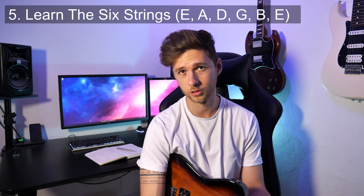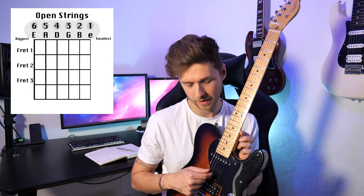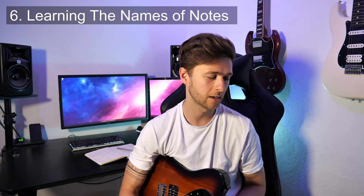Tip number five: learn the guitar string names. A lot of people just want to get straight into it, which I get, but good practice is to take a few seconds to learn the six strings. They are E A D G B E — a mnemonic is 'Eddie Ate Dynamite, Good Bye Eddie.' The strings also have numbers: the big chunky low E is your sixth string, and the high E is your first string — a bit counter-intuitive. So: 6=E, 5=A, 4=D, 3=G, 2=B, 1=high E.